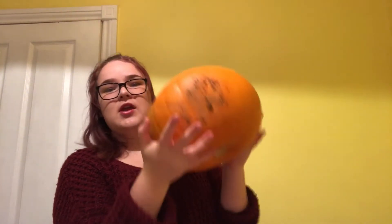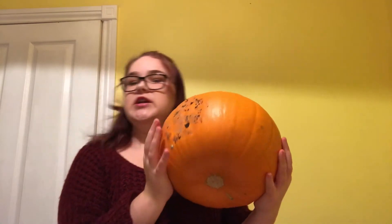I got myself a tiny little pumpkin that's green on one side and orange on the other, and then I got myself a bigger pumpkin, which is a little bit dirty so we're gonna have to wash that in a sec.